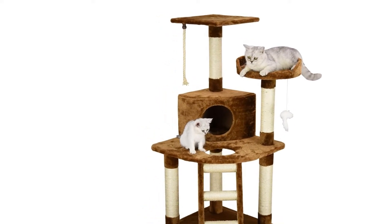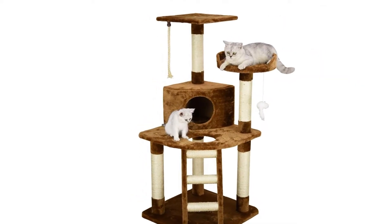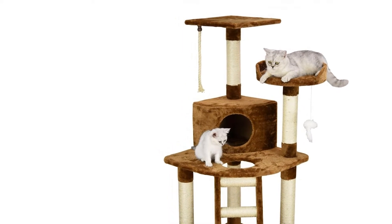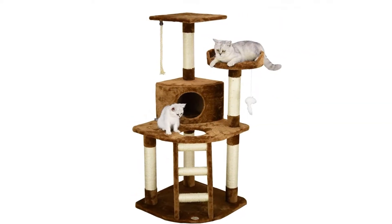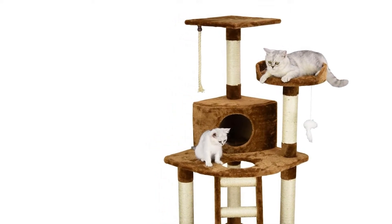Top of bed: 17-inch W by 14-inch L by 9.5-inch H. Top of perch: 14-inch diameter by 3.5-inch H. Rope area: 14-inch W by 14-inch L. Number of ladders: 1. Number of posts: 1.